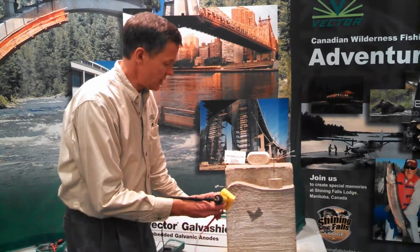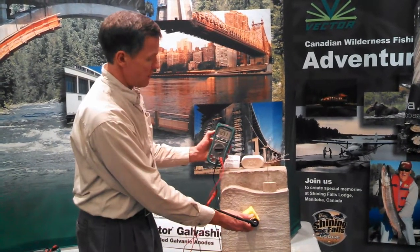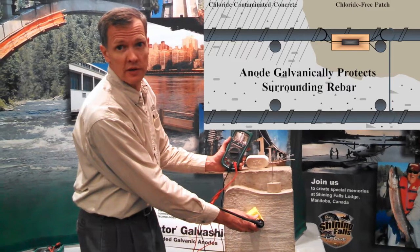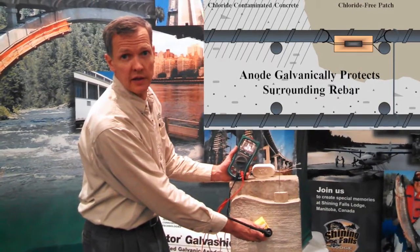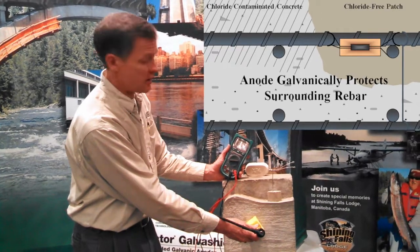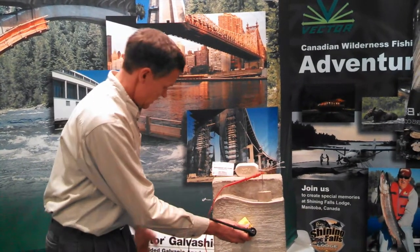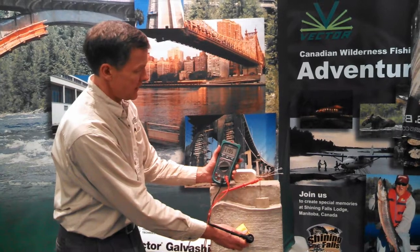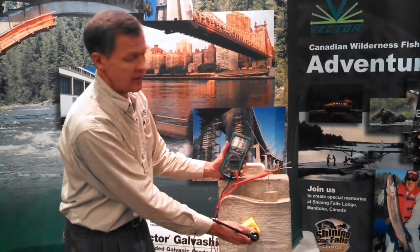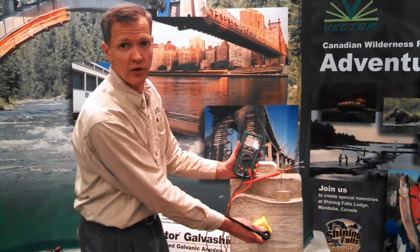We can take the connection here and connect it to the anode embedded in the concrete repair to measure its potential. The potential of the anode in the concrete repair is negative 1.2 volts — more negative than the steel in the concrete slab — and therefore the anode is going to corrode preferentially to the steel. We can also measure the potential of the anode embedded in the jacket, and the potential is approximately the same, roughly minus 1.2 volts. Again, the anode is more negative than the reinforcing steel, so if connected, the anode will corrode preferentially to the steel.